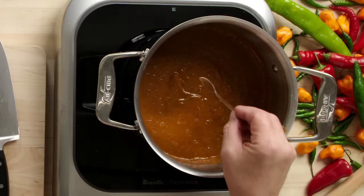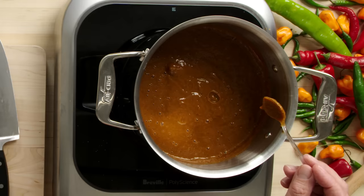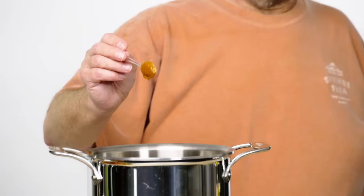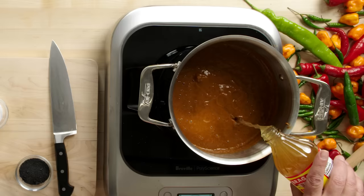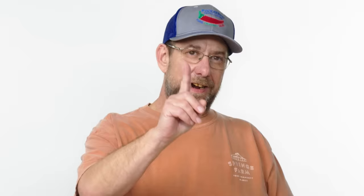So now we have to test it — do we need to add more vinegar? If you're bottling hot sauce or even putting it in a jar, once it sets up you don't want it to be so thick that it's not going to come out. This is going to need a little more vinegar. Now that we've added just four ounces of vinegar, the consistency is more of a sauce.